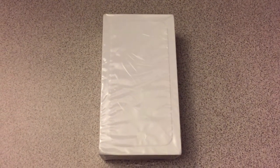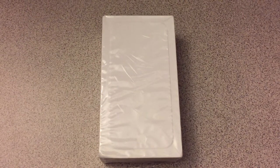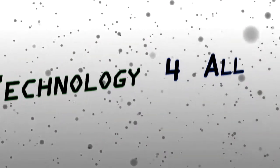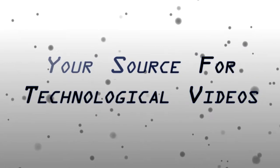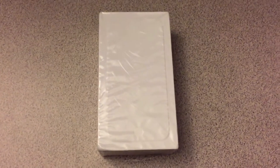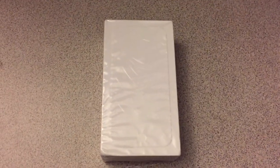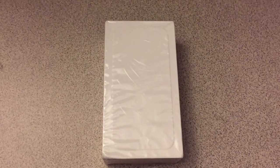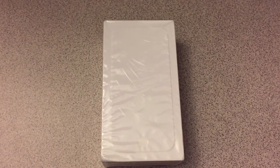What's up guys, TechnologyVal here and I actually have another special unboxing of an iPhone 6. This time it's the Silver Edition. So not only is this the unboxing of the Silver Edition iPhone 6, this is also a video test for the iPhone 6 itself because I am using my Space Gray one.